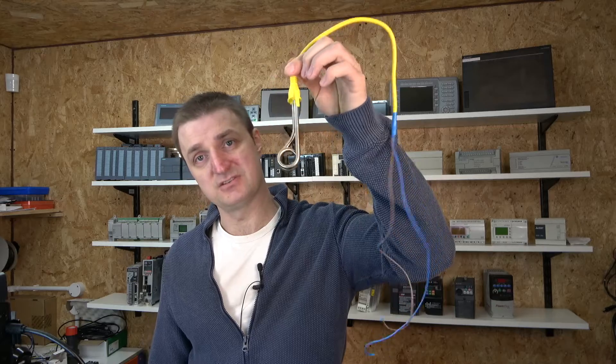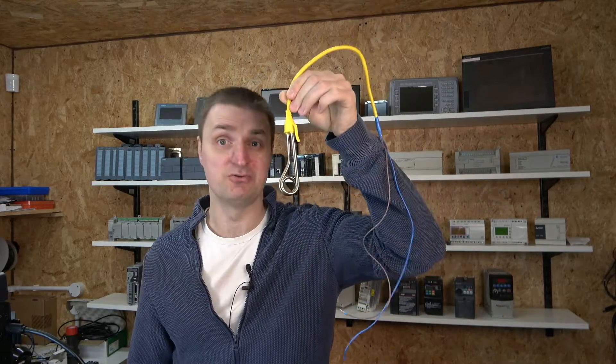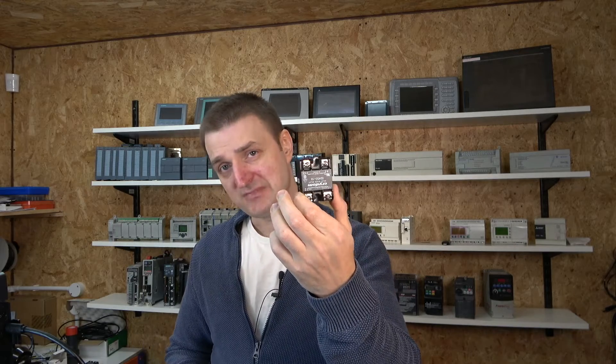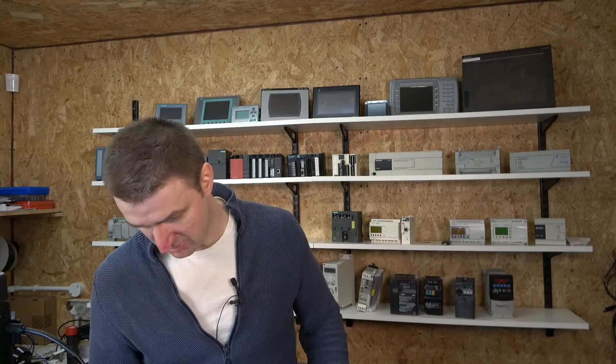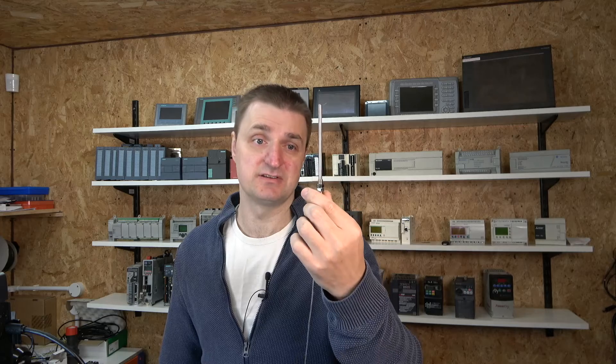We're going to be using this heater, which is a 220 volt heater - a very basic, old-school heater. We are also going to be using a solid state relay manufactured by Krydo. There's going to be a separate video on that where we talk about solid state relays.